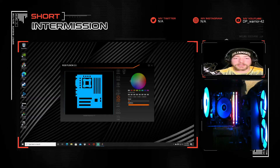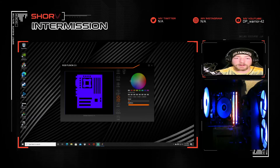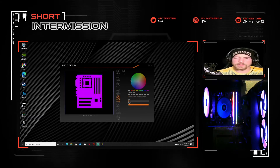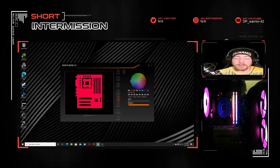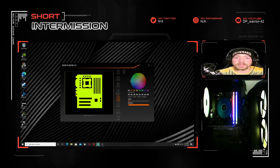Hey guys, in this video I'm going to be showing you any troubleshooting tips I can provide for any RGB lighting effects, any issues you guys might be having. There could be a lot of shipping issues — things becoming loose. There are a lot of connectors in the back that are just friction held in; they don't actually clip in, so they could be coming loose.